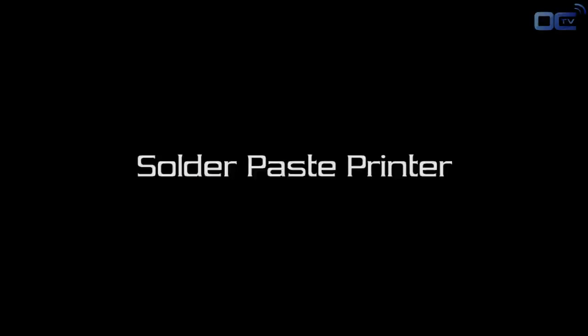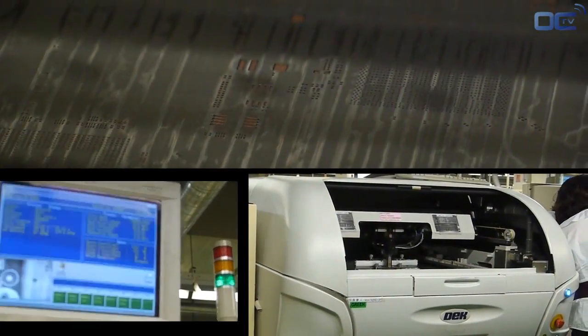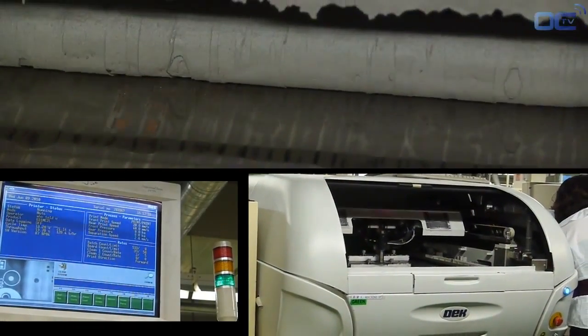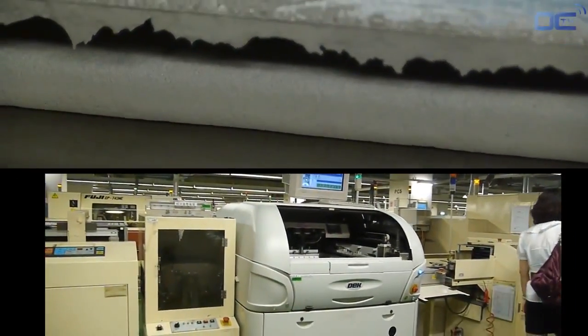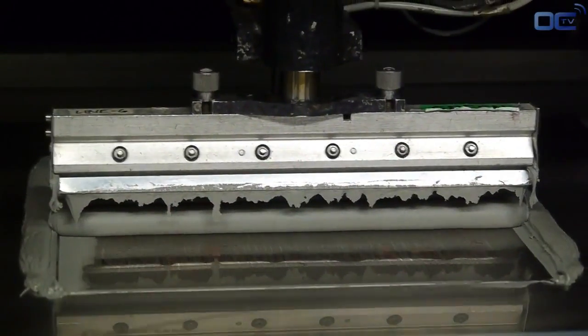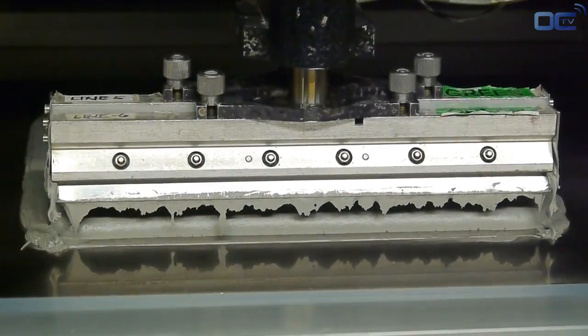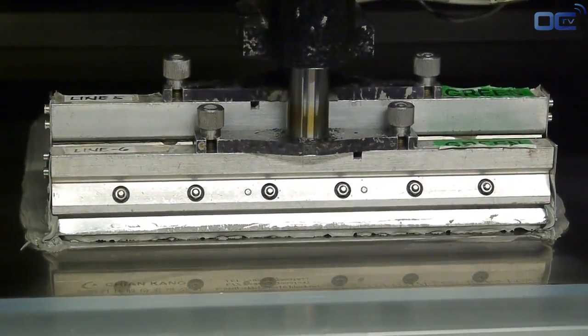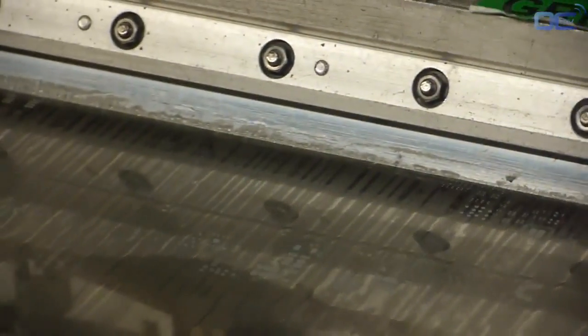Every part of the PCB that will be in electrical contact with a component gets a special soldering paste. The solder paste acts like glue for all these chips before going to the reflow oven for definitive soldering. In that way, every small component can stay in the right position before soldering. As you can see, solder paste is applied only to the PCB space where you will have a component.